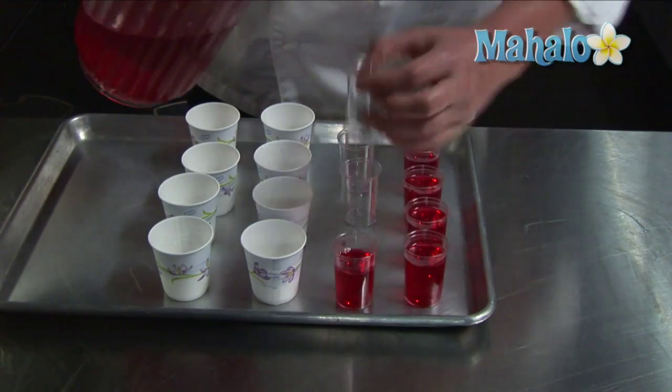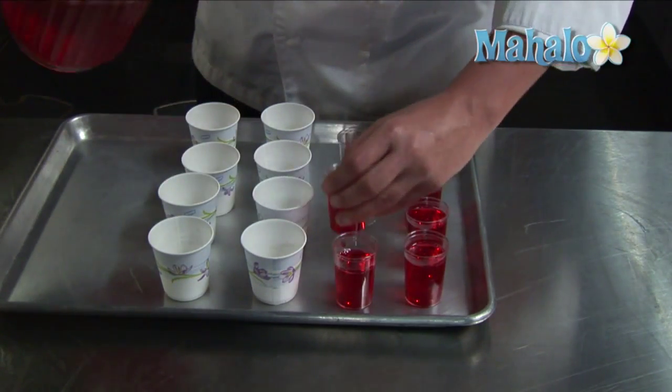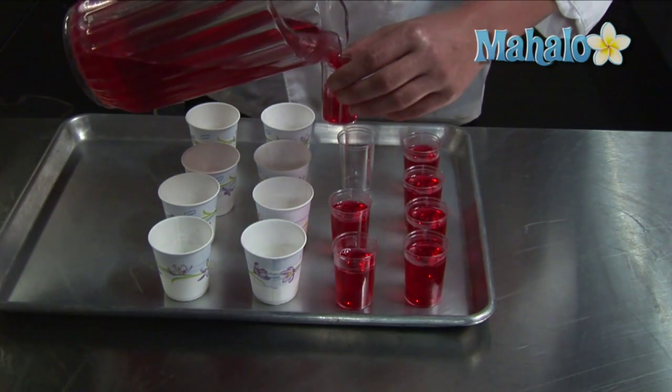These plastic cups are hard to get the jello out of, so you need to serve it with a toothpick, whereas the paper cups are easy to tear and you can pop the jello out.